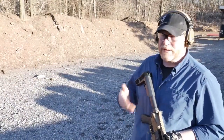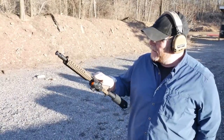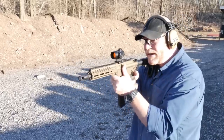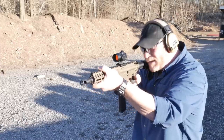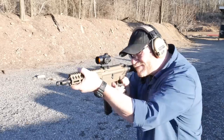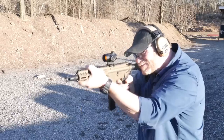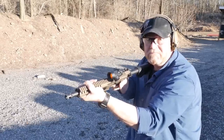One of the things I always encourage people to do is look at the ejection pattern — this is going to be no different. I'm loving this so far. Running out exactly at the three o'clock position. Not bad.